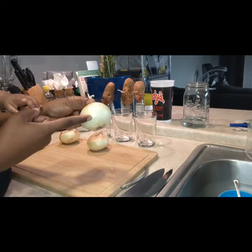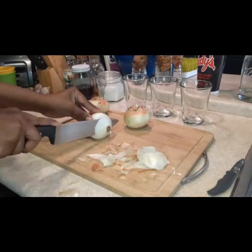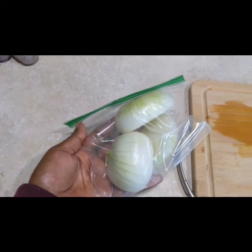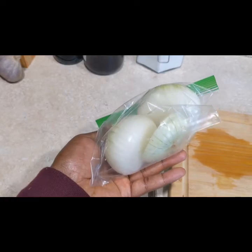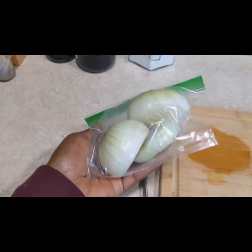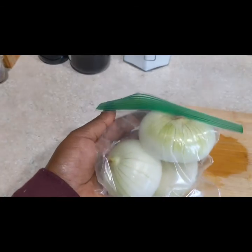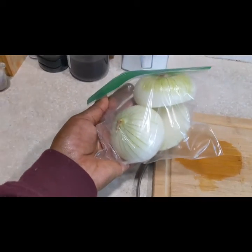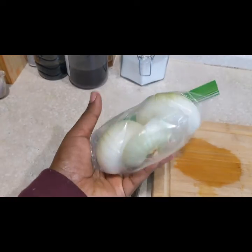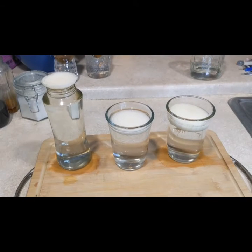I just put the rest of the onion pieces in a baggie so they're pretty much ready for me to cut up for the next meal — dinner, lunch, or whatever I need them for. They're already peeled, so they're ready to go. You would just refrigerate these and then use them as soon as you can for cooking.